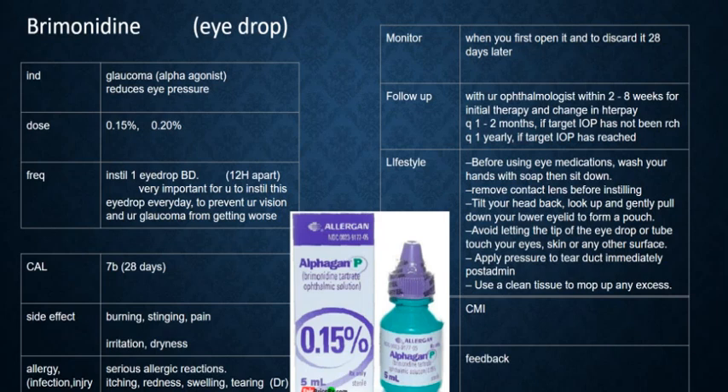Tilt your head back, look up to the sky, and gently pull down your lower eyelid to form a pouch. Avoid letting the tip of the eye drop or tube touch your eyes, skin, or any other surface.